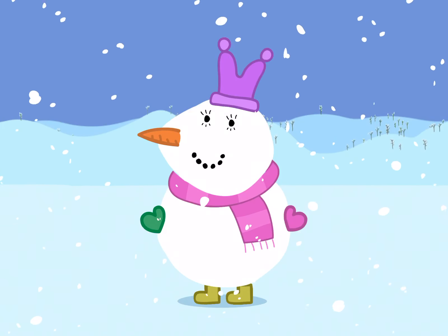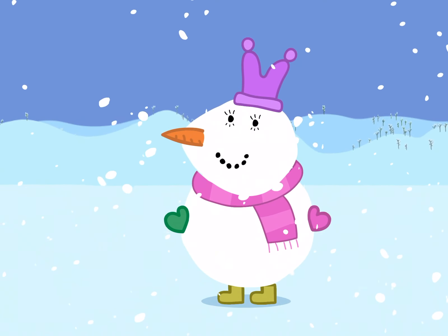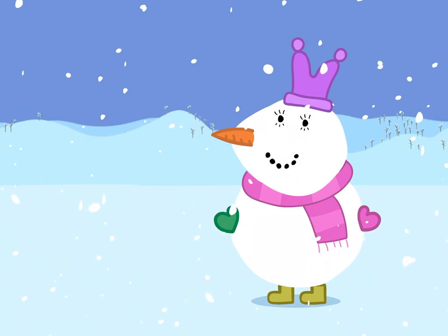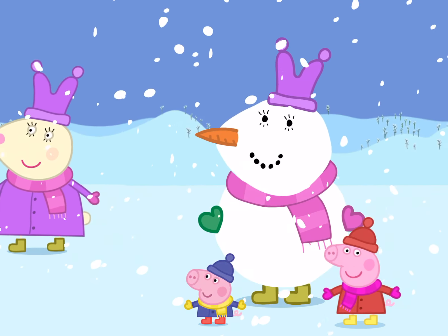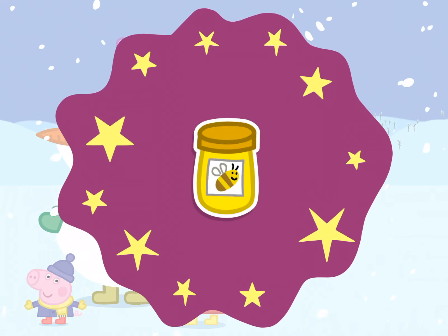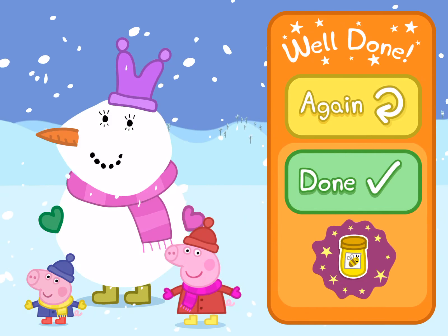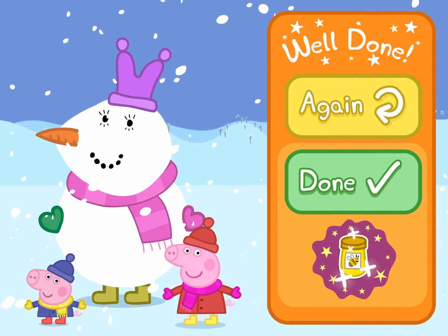Let's see what Miss Rabbit thinks of her snowman. Do you think she will like it? Miss Rabbit loves the new look you've given her on your snowman. Well done. There's a new sticker waiting for you in your scrapbook. Would you like to play again, or tap the green button to finish?